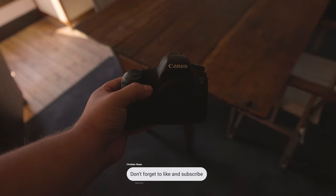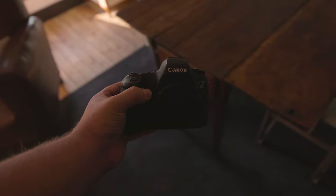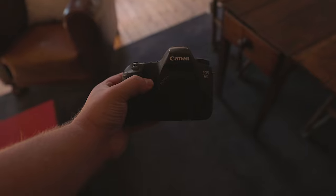By the way, if you're finding this video to be helpful, don't forget to leave a like, as it'll help with the algorithm and other people will be able to find this video as well. And now, back to the video.